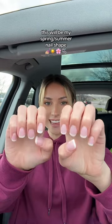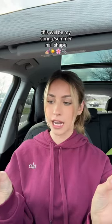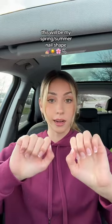And I love them! They look very simple, clean, put together without being too much, and these are much easier to maintain than long nails.